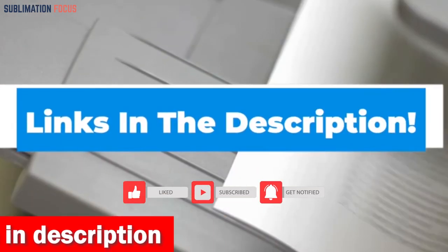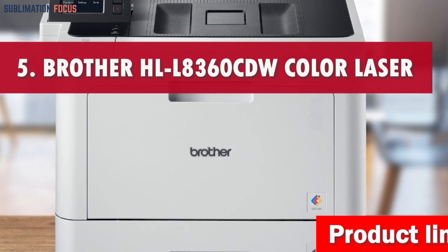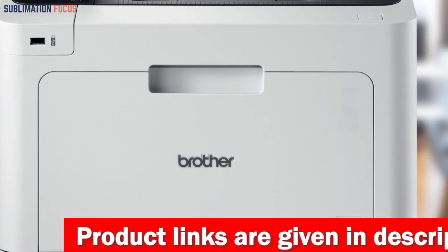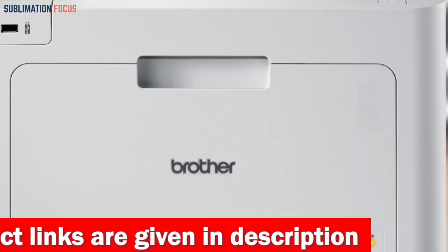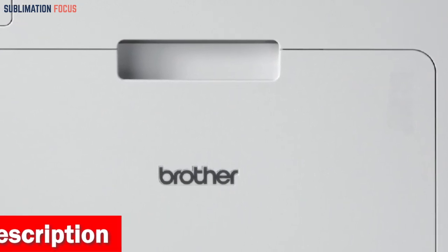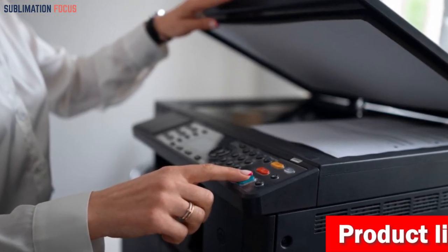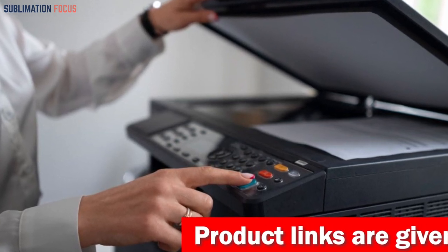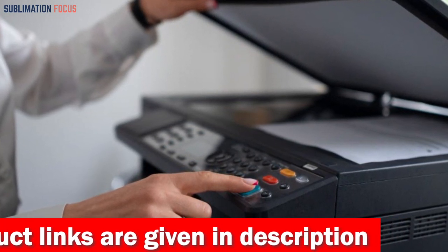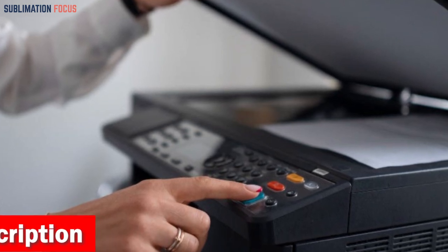Number five is the Brother HL-L8360CDW color laser printer. The Brother HL-L8360CDW is capable of printing at speeds of up to 33 ppm, making it an ideal choice for producing high quality art prints. With a maximum input sheet capacity of 300 sheets, it is perfect for handling more significant projects. Its compact dimensions of 17.4 by 19.1 by 12.3 inches and 8.5 by 14 sheet size allow for effortless placement in tight spaces. It offers wireless, gigabit ethernet, and mobile device printing options, along with automatic two-sided printing.